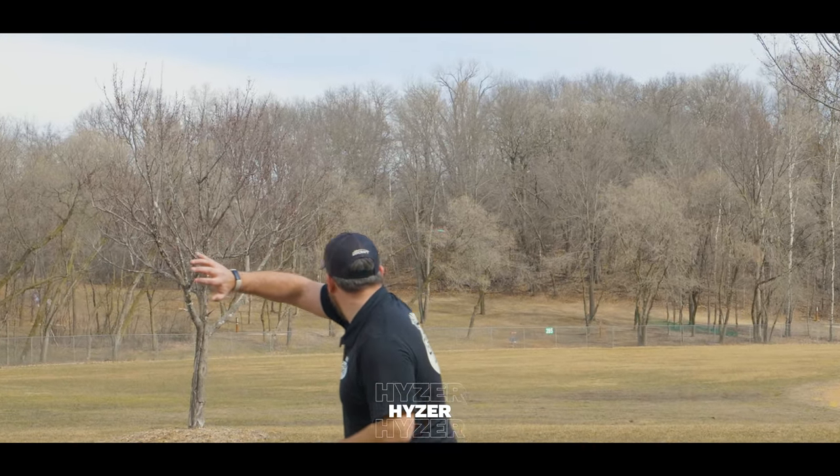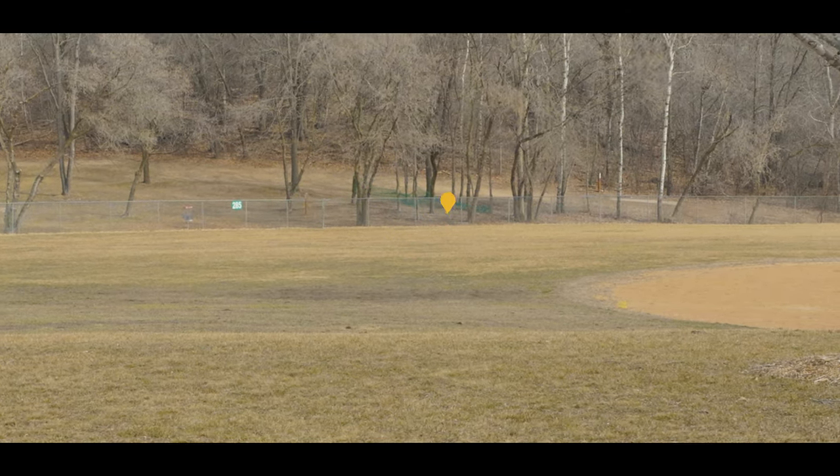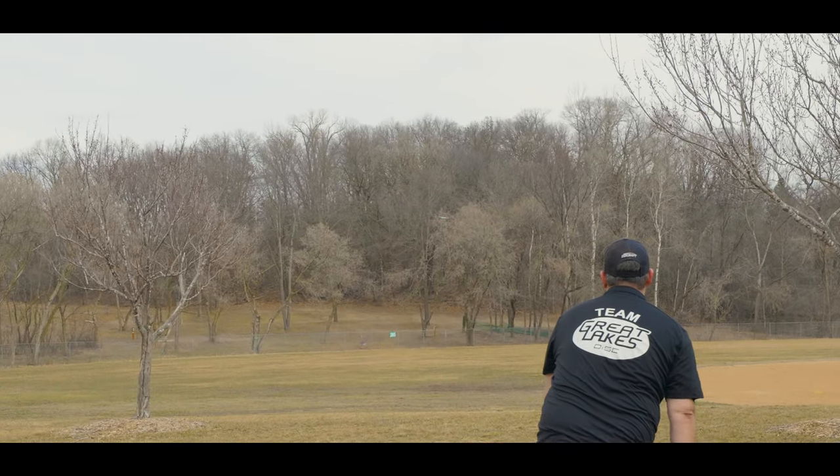For my game, the feel of the Drive is incredible. Backhand, forehand — it feels so good to me. So with profile and feel out of the way, let's go ahead and talk about the flight.